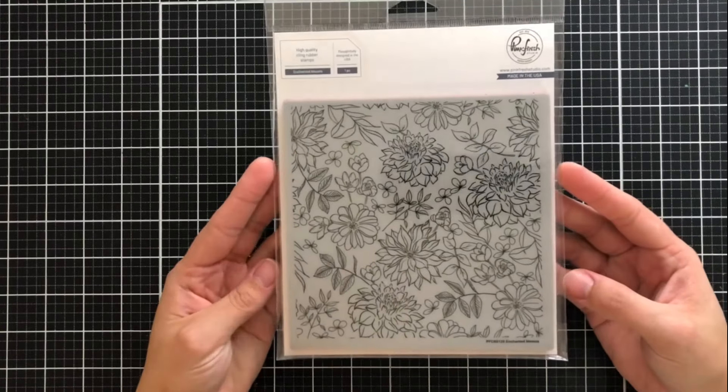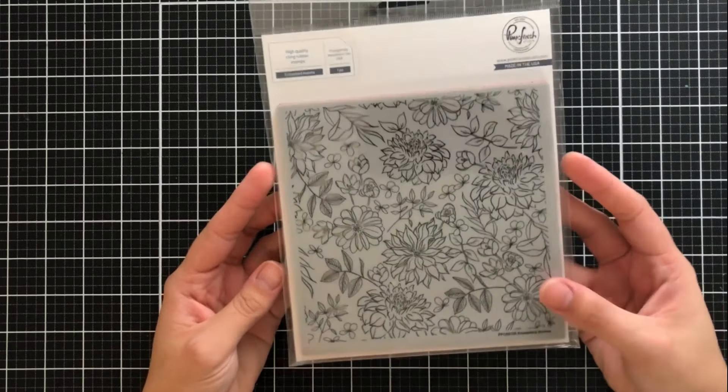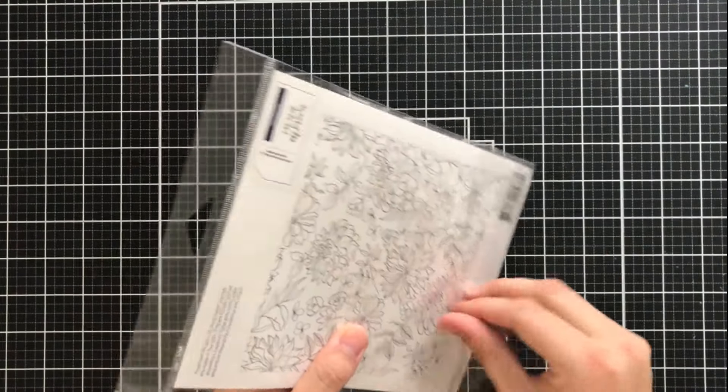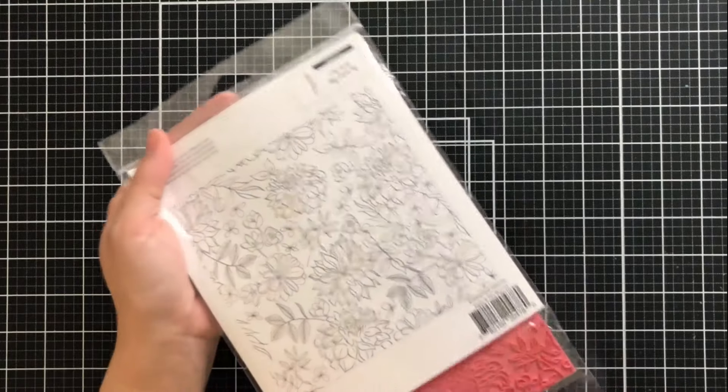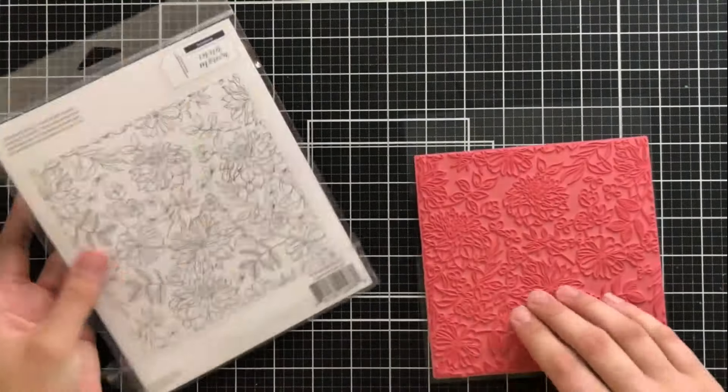Hey everyone, it's Ashley. Welcome back to the Pinkfresh Studios YouTube channel. Today I'm going to be using some of the new background stamps from the most recent release. This first one here is Enchanted Blooms, and I'll be using the Lemon Lush background stamp in just a little bit.